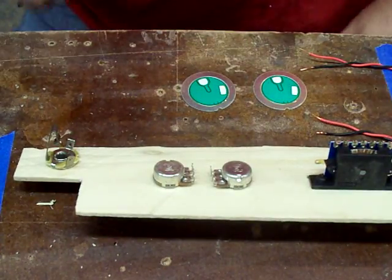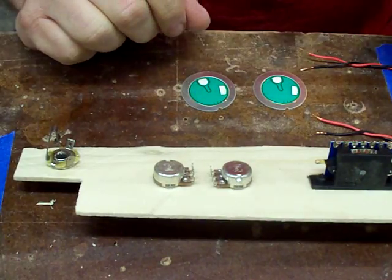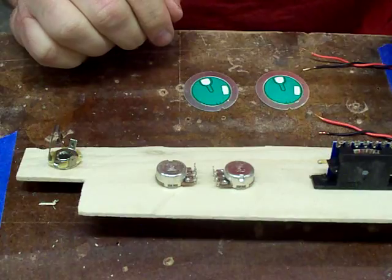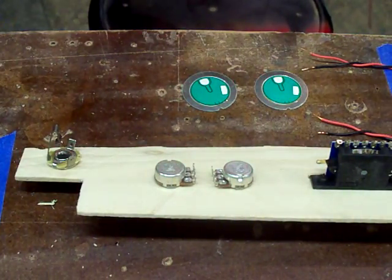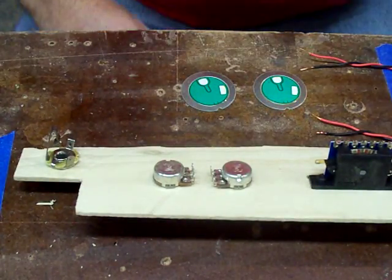We're going to go through and do a little bit of wiring. I'm going to show you how to solder onto a Piezo, and I'm going to show you how to wire a three-way switch into a volume and tone control. You can use this for your cigar box guitars, and really on any guitar - anything that you're going to control volume and tone.